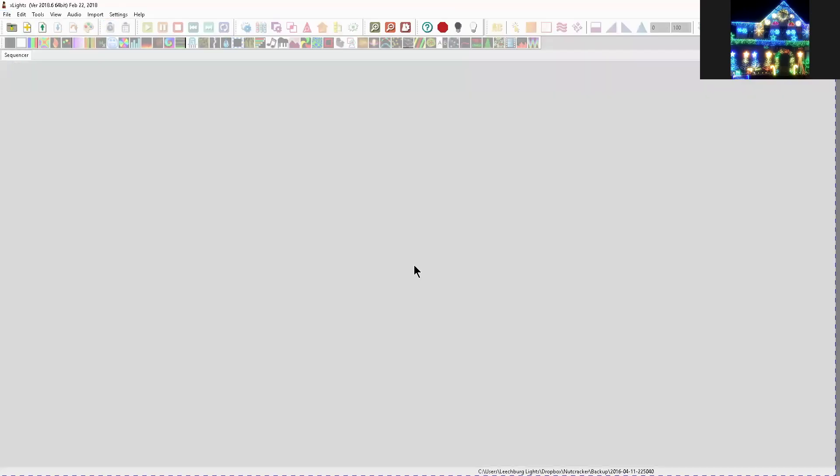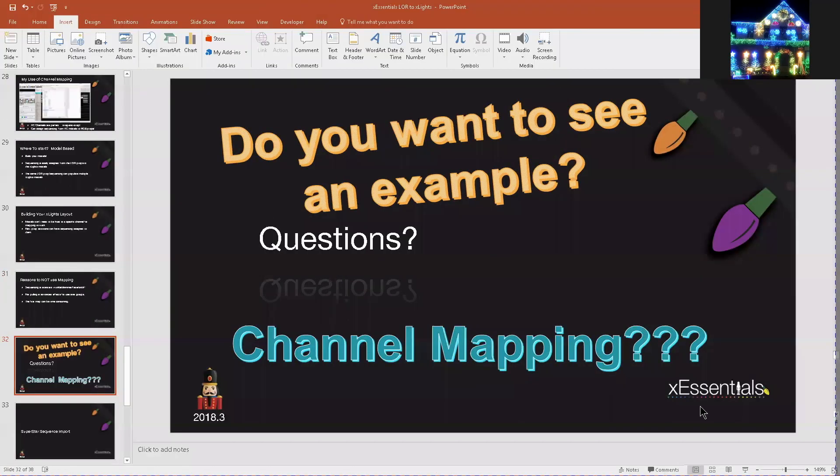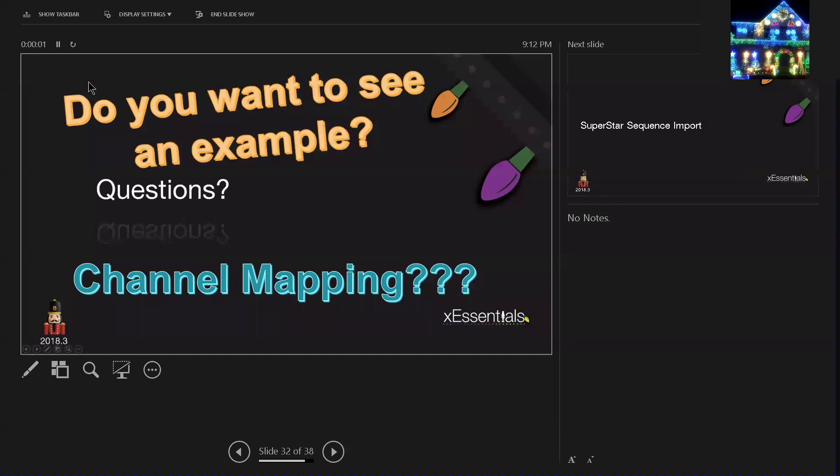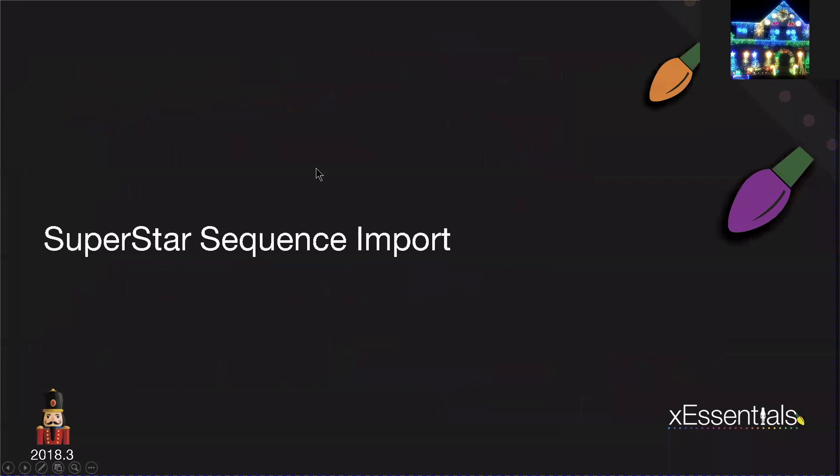The last thing I want to finish up with is the superstar sequence import, and this is relatively quick.